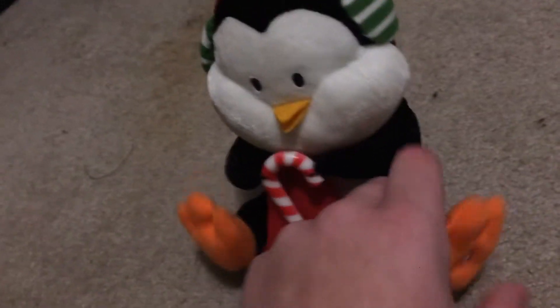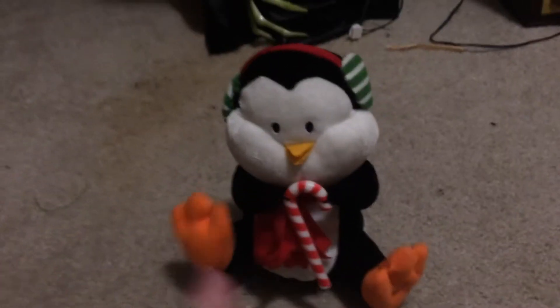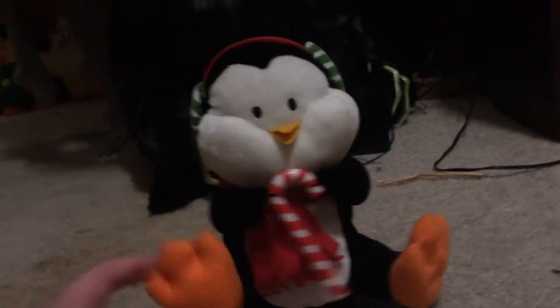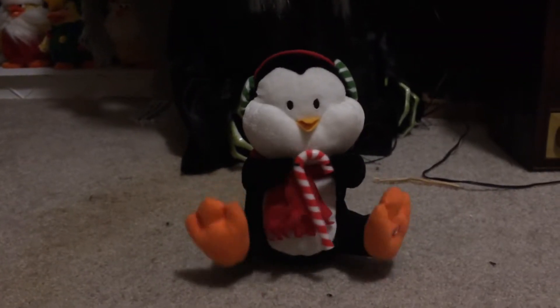Let's play it with the loop. There you go — so now I'm gonna play it. [Toy plays: We wish you a merry Christmas, we wish you a merry Christmas, we wish you a merry Christmas and a happy new year. Good tidings we bring to you and your kids, good tidings for Christmas and a happy new year.]